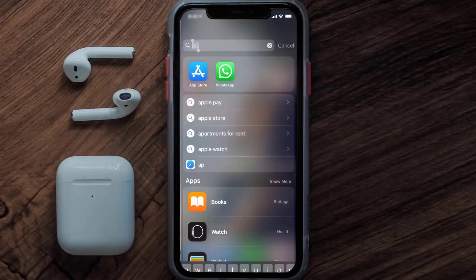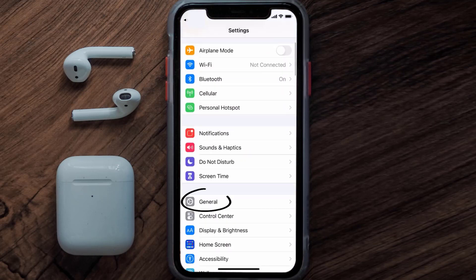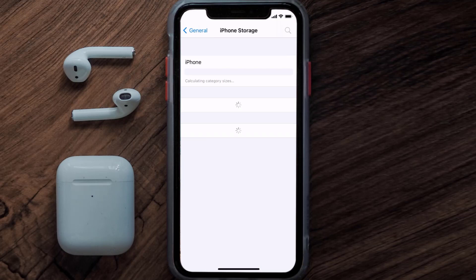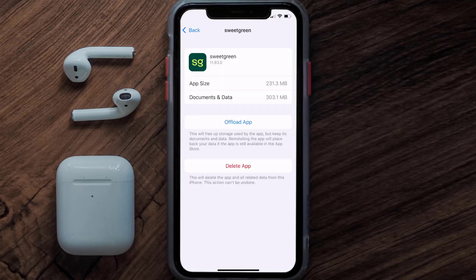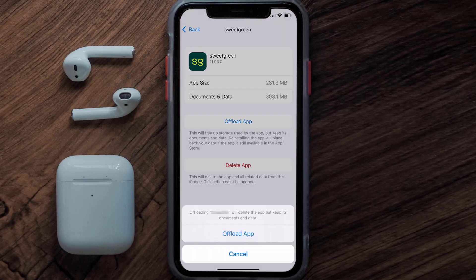But if you still encounter this issue, then you need to clear the app cache. Go to your device Settings, scroll all the way down to General and tap on it, then tap on iPhone Storage. From here, search for the Sweetgreen app and tap on it.